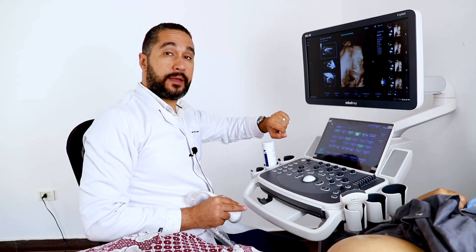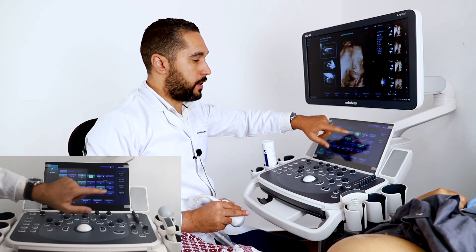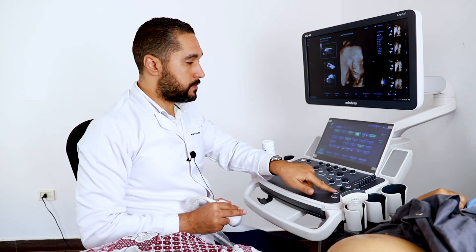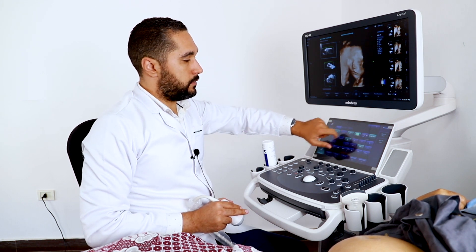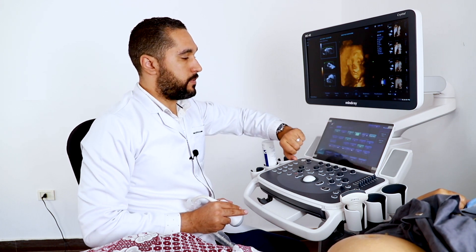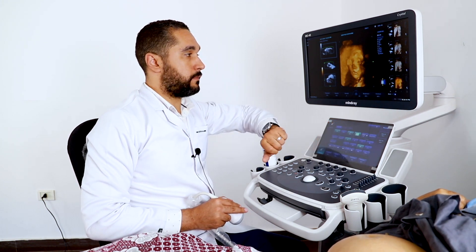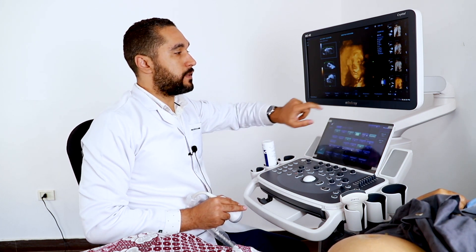Now I'm going to show you the Smart Face feature on both iLive and surface mode. This is the Smart Face on iLive — it has removed all the occlusions in front of the face. I'll also show it on the surface mode. The difference between surface mode with Smart Face and without is visible here.